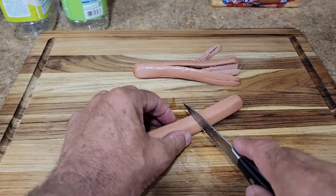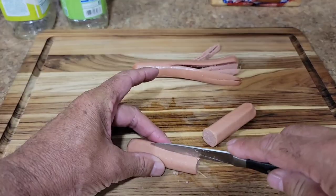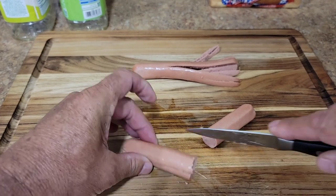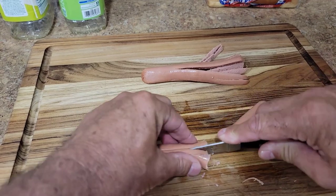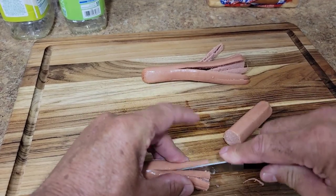For the next hot dog, I'm going to cut it in half and make some smaller ones. Cut it in half, cut it in a quarter. I'm just going to turn these and cut them into eighths, just like this.